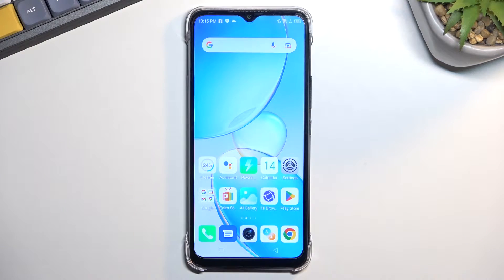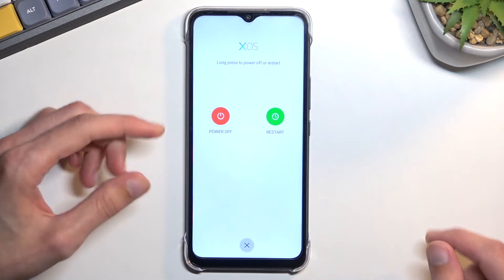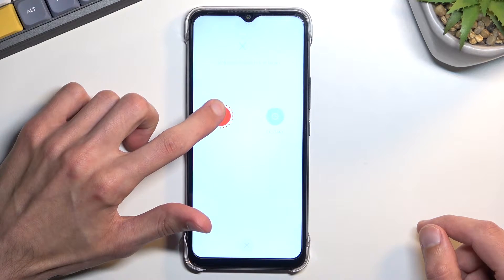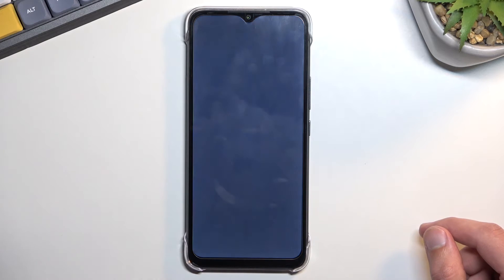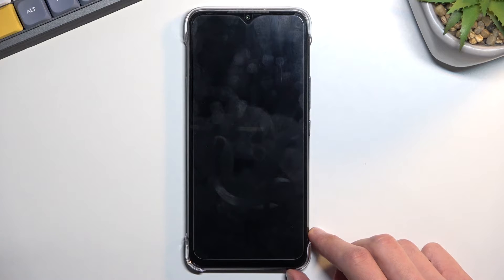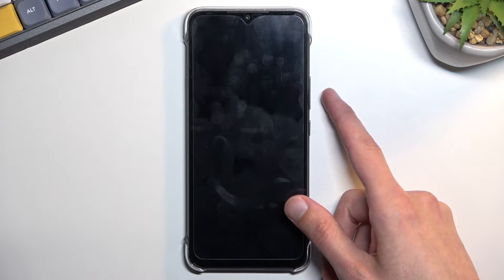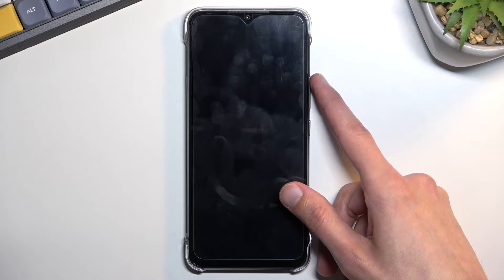To get started you'll need to turn off the device, so hold the power key and from here you want to hold power off. Give it a moment for the phone to actually turn off.